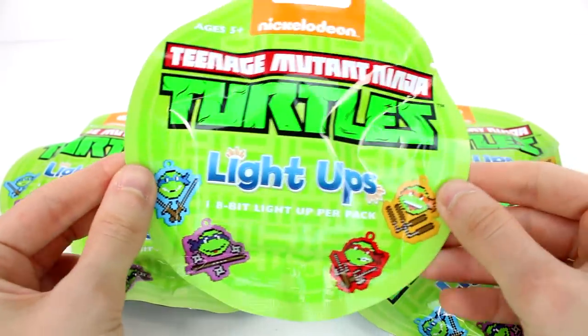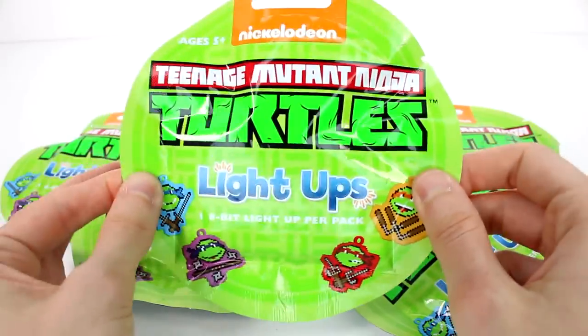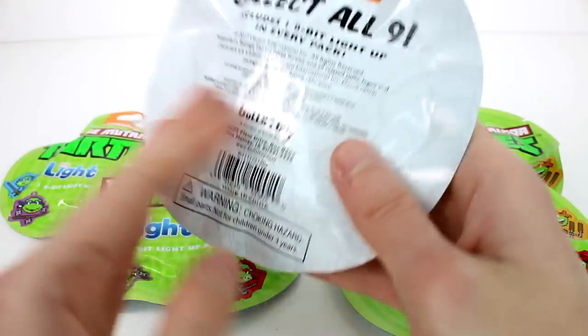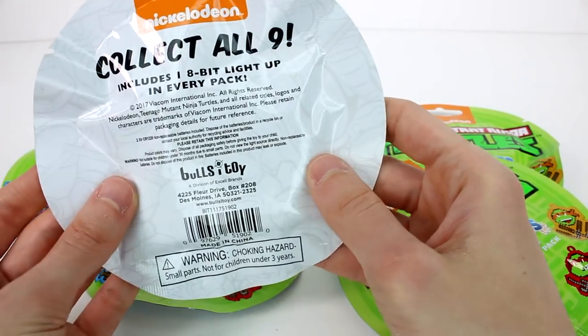Hi everyone, it's Tiffany and I'm here with these brand new Nickelodeon Teenage Mutant Ninja Turtle Light Ops. I want to thank Bullseye for sending these to me. I have six of them to open up with you guys. How many are there to collect? There's nine to collect, so we won't get the full set.